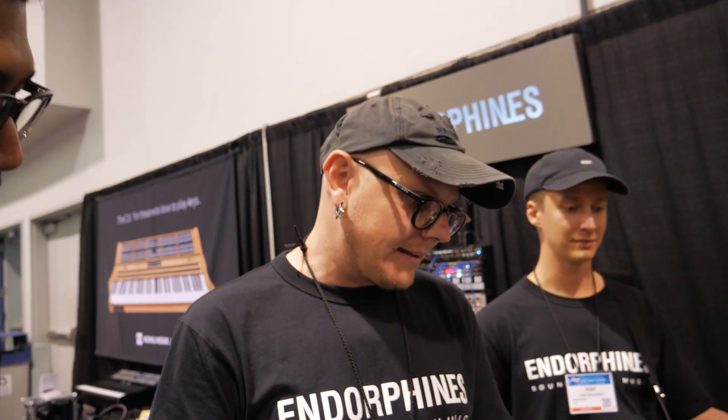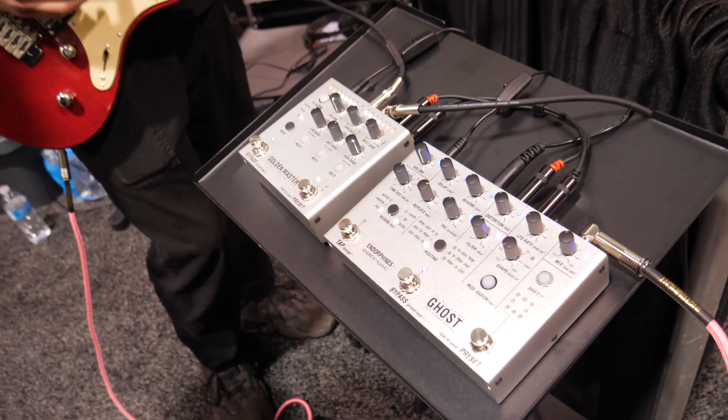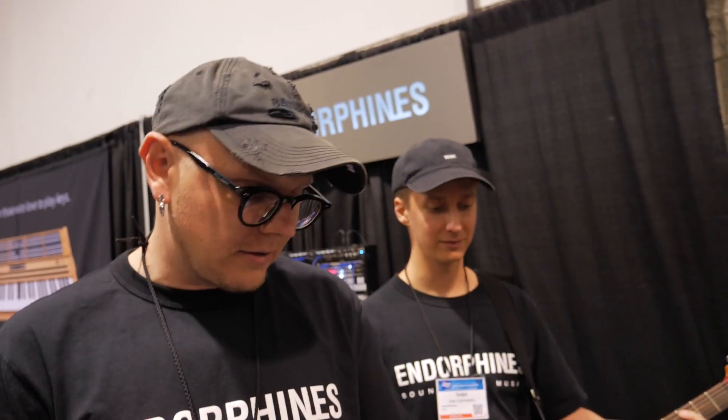My name is Andreas. I'm the designer of Endorphin.es, and we are here right now at NAMM 2023, presenting two pedals.